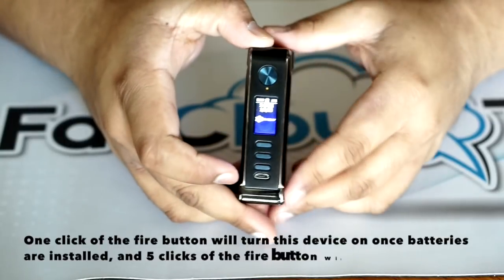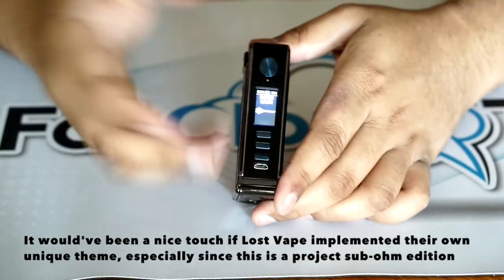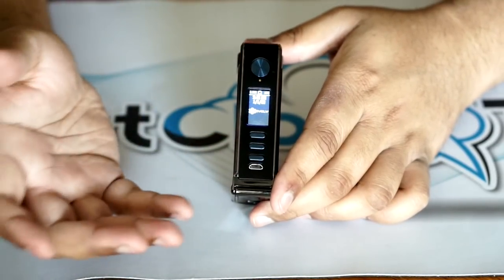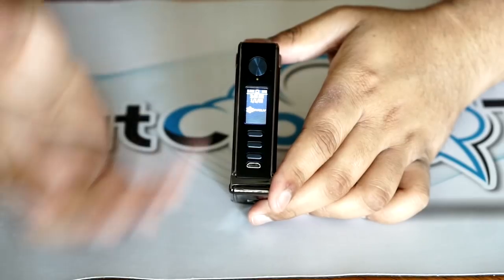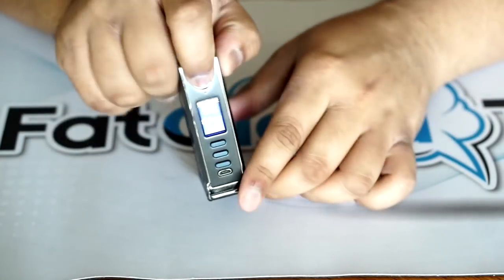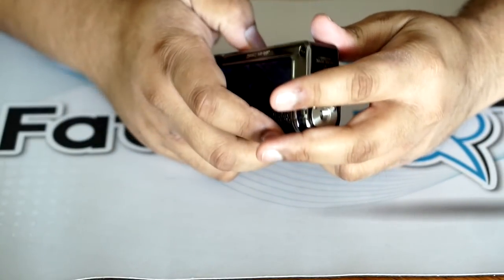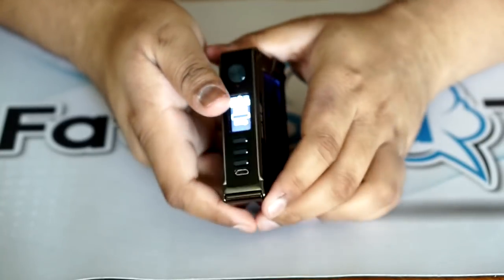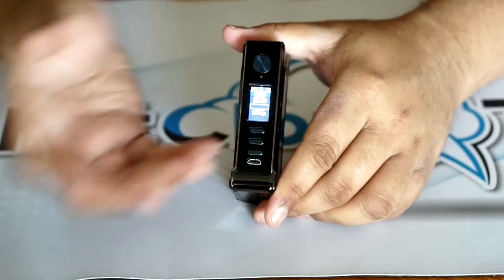Once you turn it on, you're greeted with the screen. This is the base theme that the DNA250Cs come with — this is something I would have liked to see as maybe a customized one, just to make it different. Because you can, of course, use the Evolve software to update the firmware and customize it however you want. But just something worth mentioning. It's five clicks to lock and unlock it. And I'm going to get to the replay mode really quickly just to show you what that looks like. It does have watts boost as well.